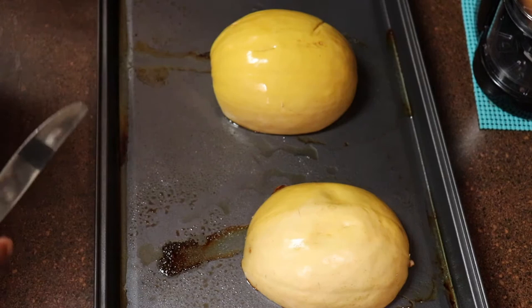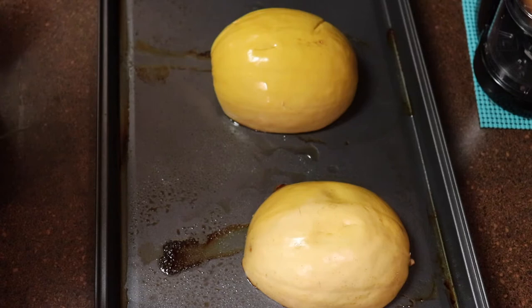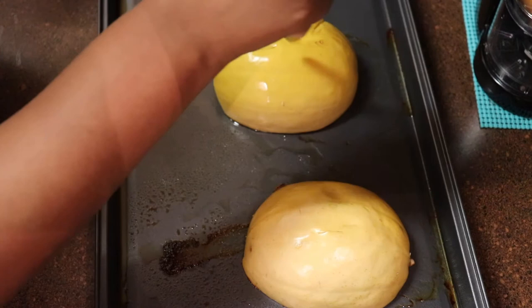My squash is now out of the oven — I set a timer at 40 minutes at 350 for it to bake. One easy way to know if it's complete is by taking a butter knife or a fork and just sticking it in the squash to see if it is fork or knife tender. Once it is, let it sit for about 10 minutes before you start to fill it.